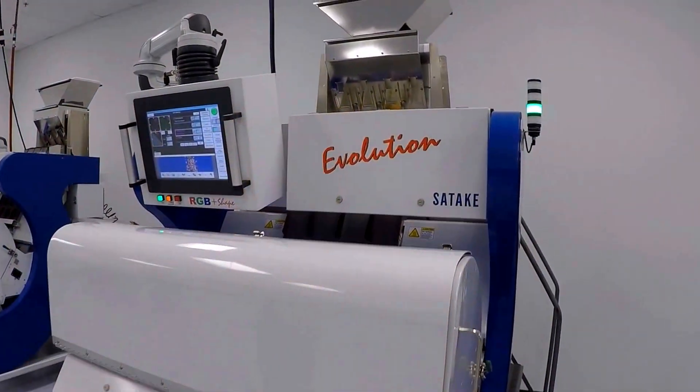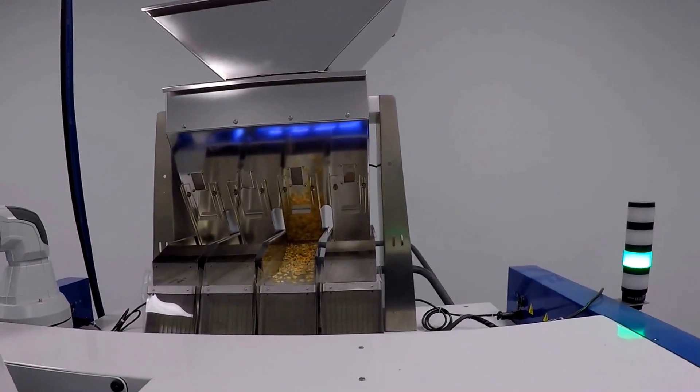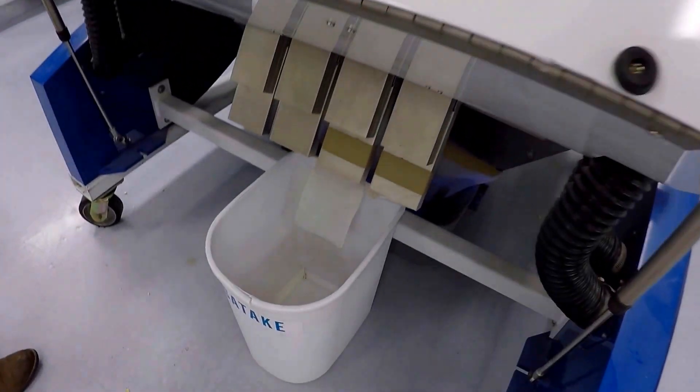We took the first-pass rejects and dumped them into the top of the machine. We're going to demonstrate a resort run on that right now.